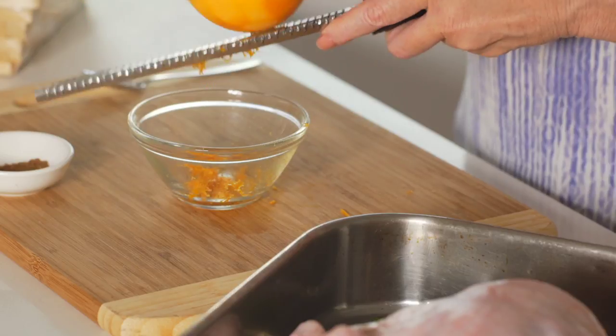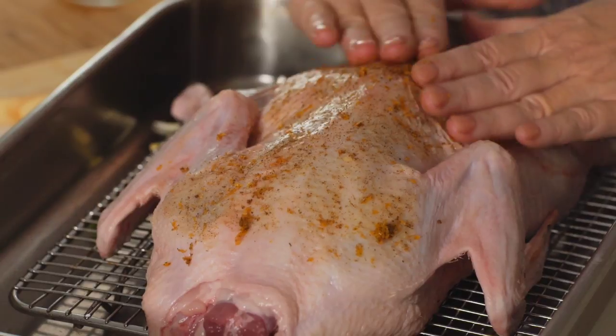Grate the rest of the orange rind into a small bowl and mix with the five spice powder. Rub that over the duck.